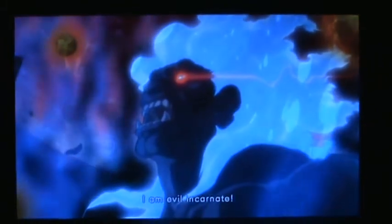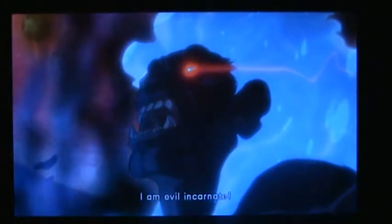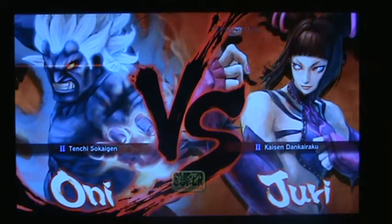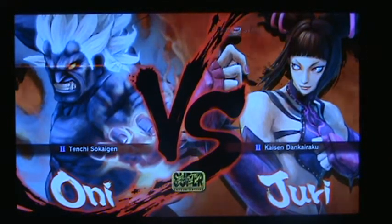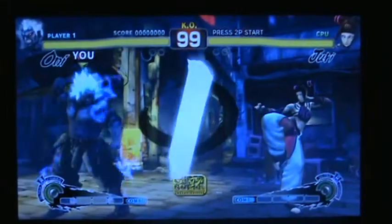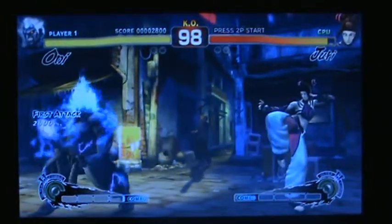I am evil incarnate! Wow. Mean trip, like acid trip. I shall grind... The battle has begun! Fight! I'll crush you.